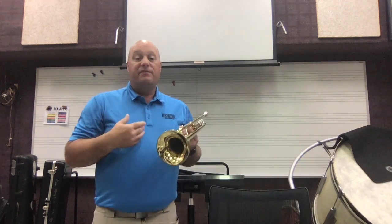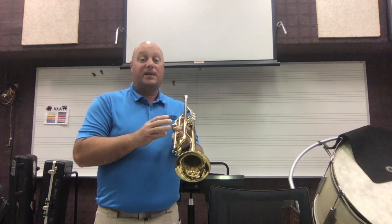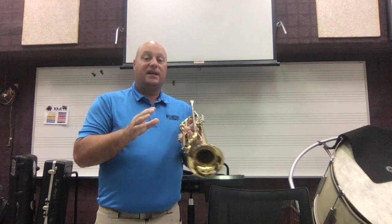So that's the trumpet. Even though I played the trumpet for you, there are actually a lot of people that play the trumpet way better than I do. If you're interested in hearing some really good trumpet players, go ahead and click on these links.